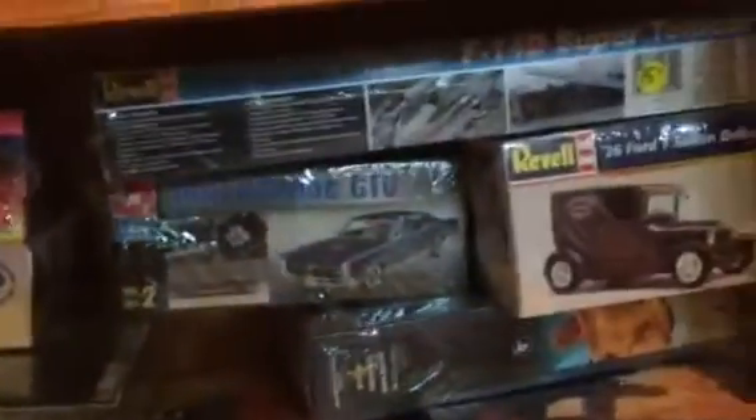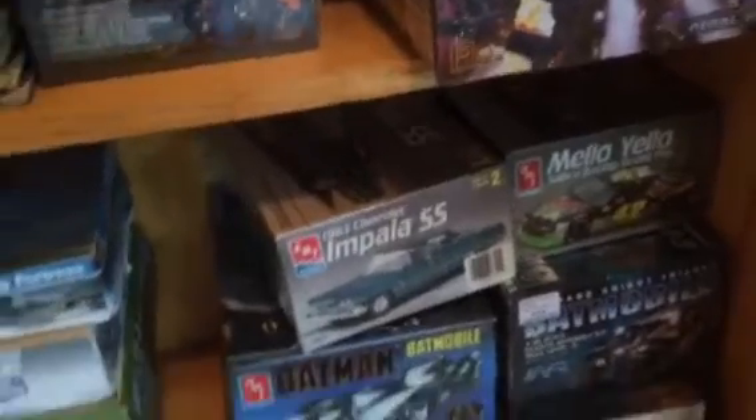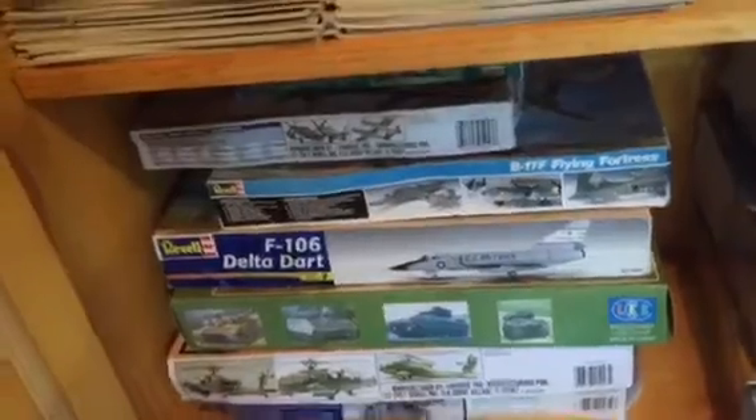I also have a Warhammer that looks like a semi-truck but it's actually a tank. I've got a GT, Terminator 2, NASCAR, Batmobile, another Voyager, and a couple of jets.